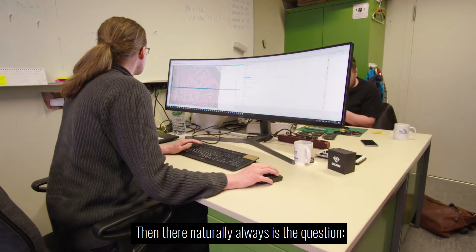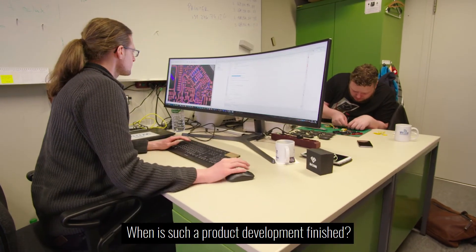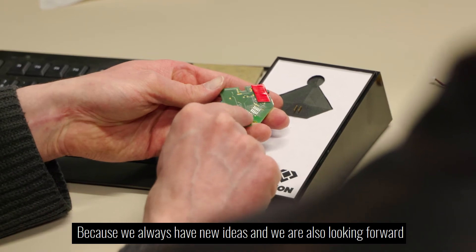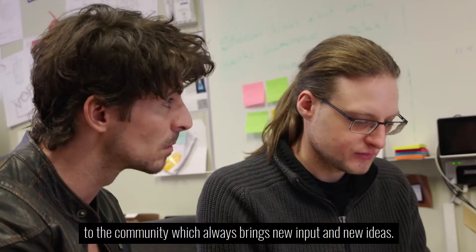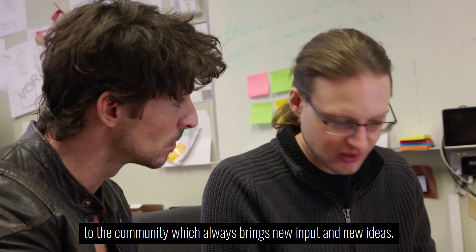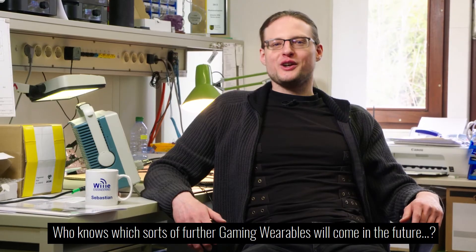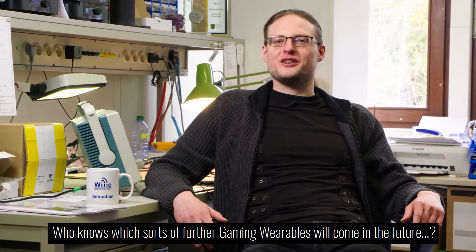There naturally always is the question: when is such a product development finished? Actually, it never is, because we always have new ideas, and we are also looking forward to the community which always brings new input and new ideas. So we are simply excited how it will all play out. Who knows which sorts of further gaming wearables will come in the future?